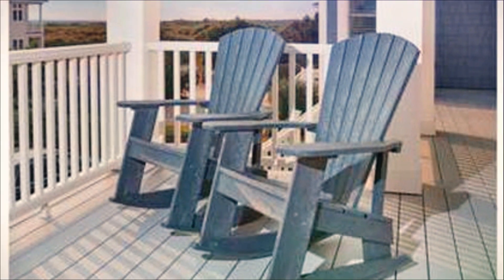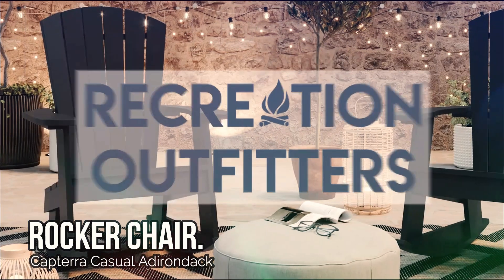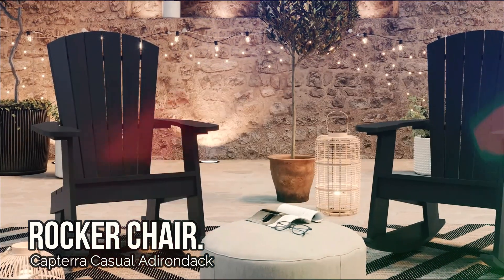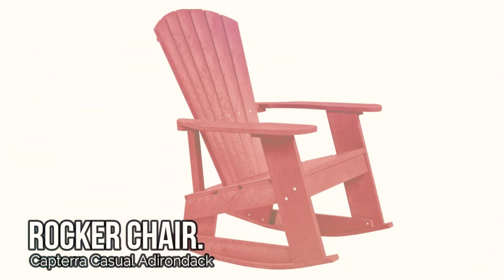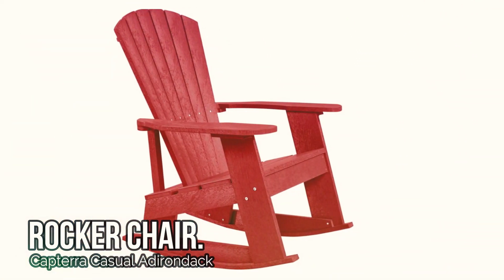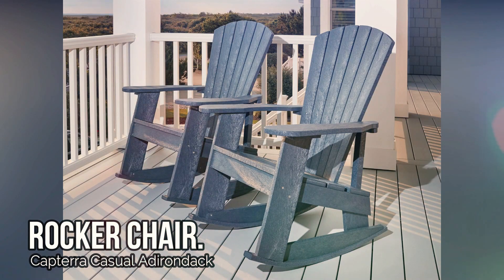Don't miss out on this stylish and sustainable choice for your outdoor seating needs. Visit us at Recreation Outfitters to purchase the Capterra Casual Adirondack Rocker Chair today. If you have more questions, please reach out to us at Recreation Outfitters — your source for all things Recreation.